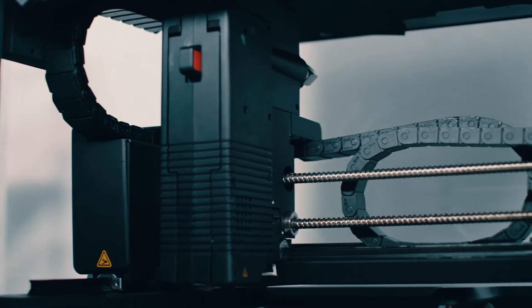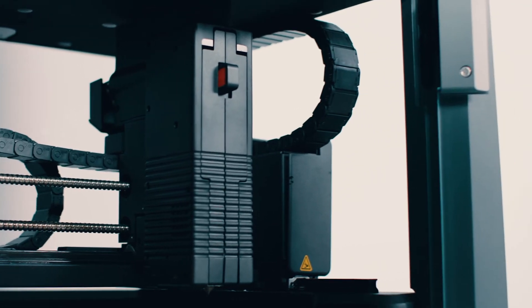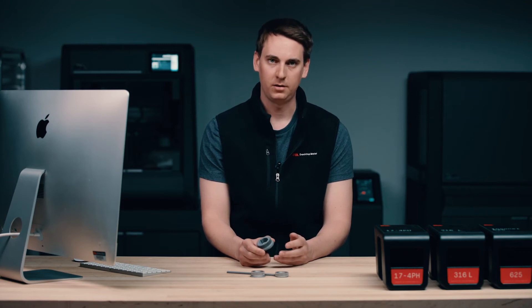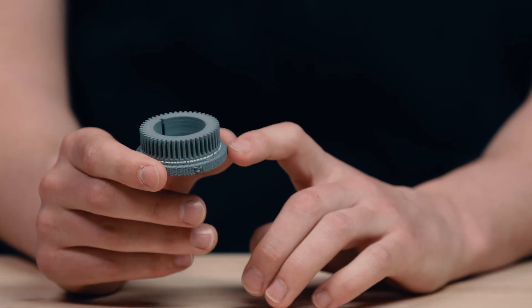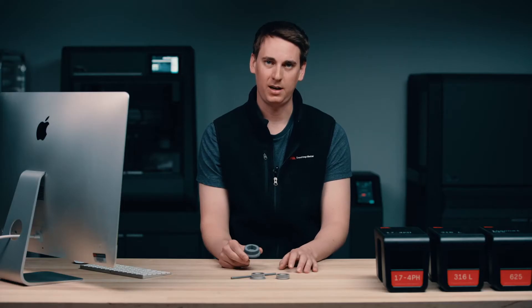You may notice that there are two extruders on the printer. The one on the left prints our bound metal rods, while the other extruder on the right is responsible for printing the ceramic release layer. I can show you what that looks like on this green part here. What I want you to notice is this white layer — that's the ceramic release layer that will ensure that after the sintering step, we're able to remove our supports by hand.